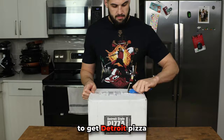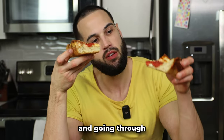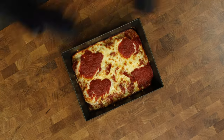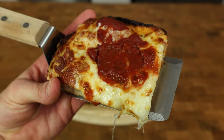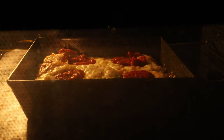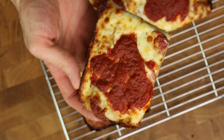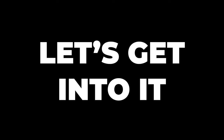After spending hundreds of dollars to get Detroit pizza sent straight to my door and going through 20 attempts to perfect this recipe, I want to show you a Detroit pizza that anyone can make and can help hit protein goals no matter who you are. I'll also show you a secret ingredient and low-key technique that will take your Detroit pizza to another level.